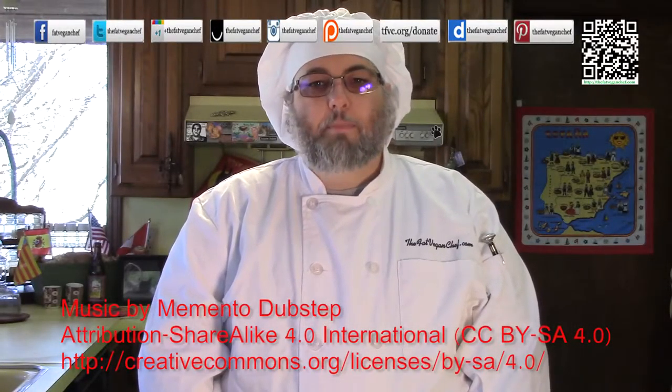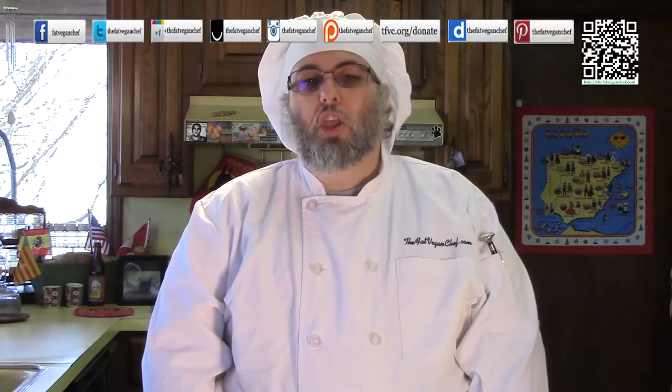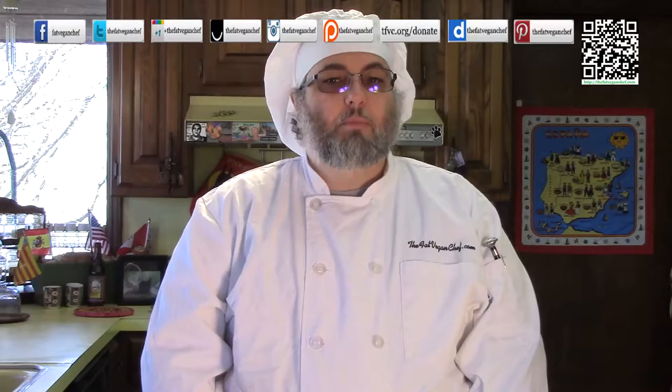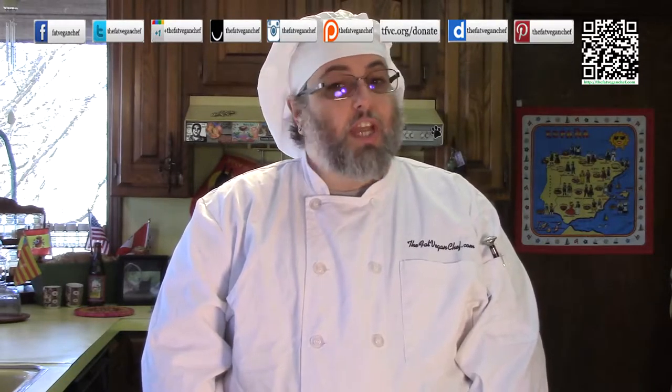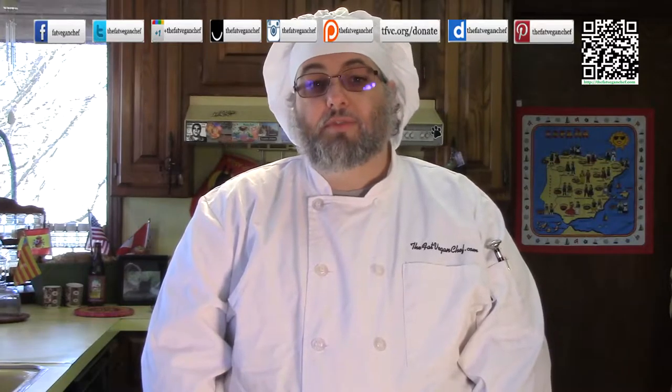Hello, welcome to a new episode of the Fat Vegan Chef. Today I'm going to be making my version of Thai curry. You can use this recipe as a starting point for your curry — you can change the veggies, protein, curry paste, and other ingredients if you want.